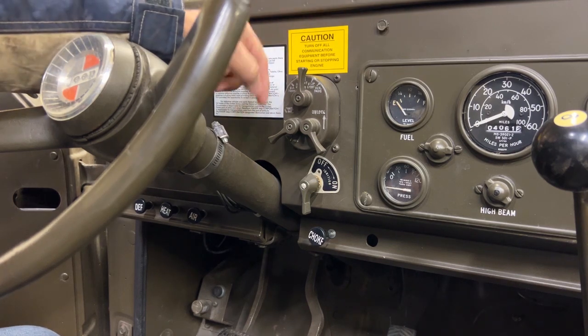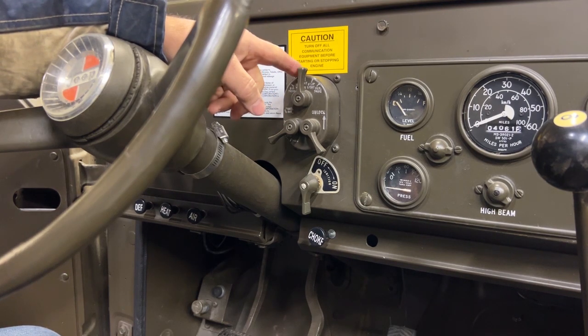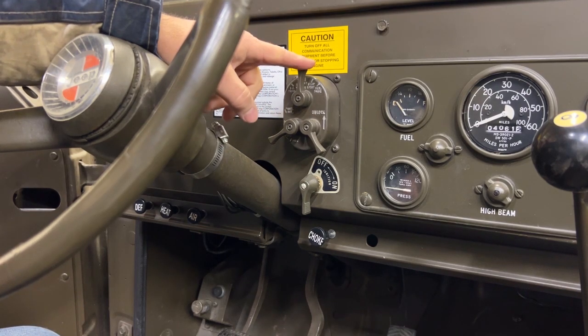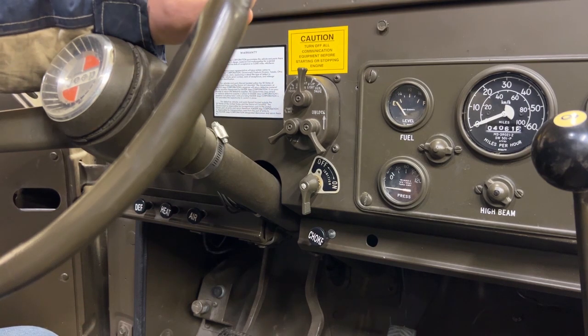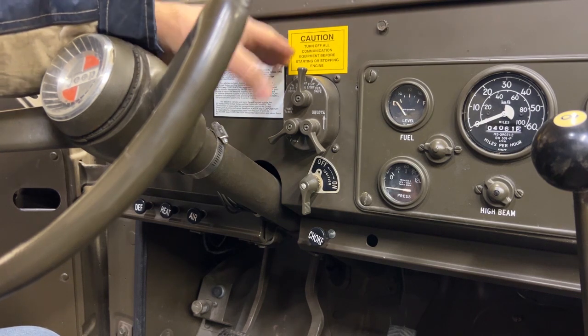The biggest problem is people don't understand what all the levers and positions do. There are several different positions. In the off position, which is straight up, you have no headlights, no taillights, no brake lights — no anything. When the lights are off, there are absolutely no lights operating at all.